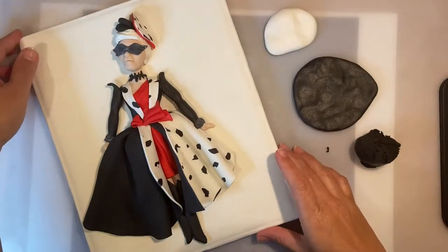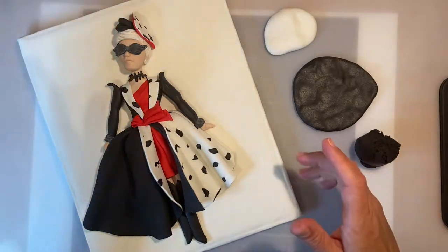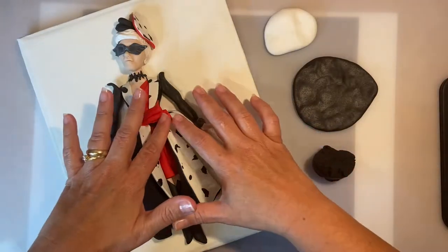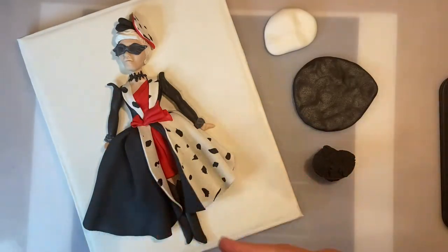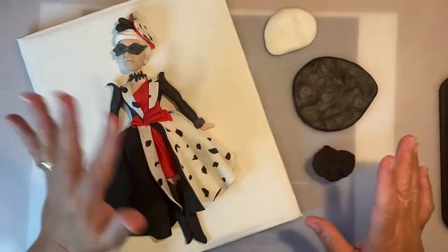Hello my sweet friends, how are you? Welcome to the Art Cake Experience channel, my YouTube channel. Today I'm going to be showing you how to make this fabric effect for animal print, sort of Dalmatian.